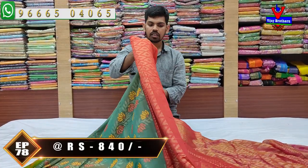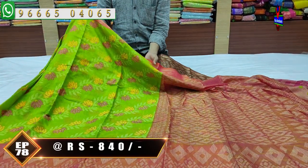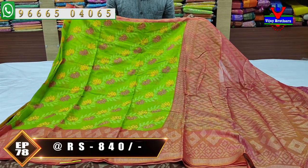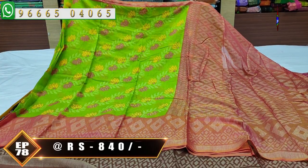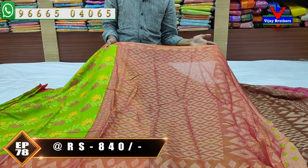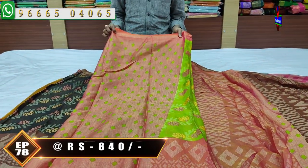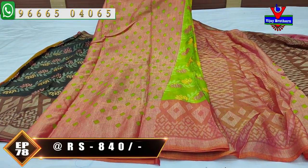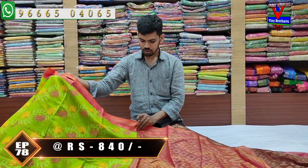Next color combination — parrot green and pink color combination. This color combination is very beautiful. The sari border is pink color combination. The pallu is also pink color combination with a diamond design on the blouse. Cost is only ₹840.